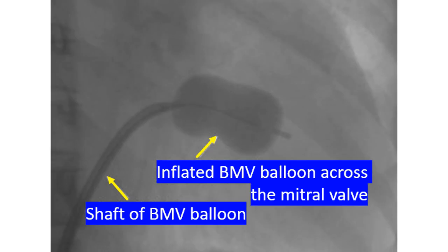Once the position across the mitral valve is confirmed, the balloon is fully inflated to produce splitting of the fused commissures and release of the mitral valve obstruction. During full inflation, the arterial pressure drops to zero, and if the inflation is prolonged, the subject may feel giddiness.